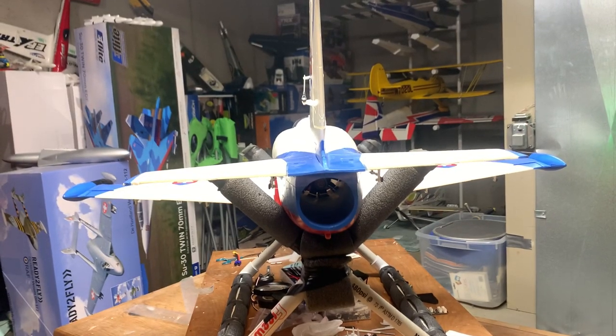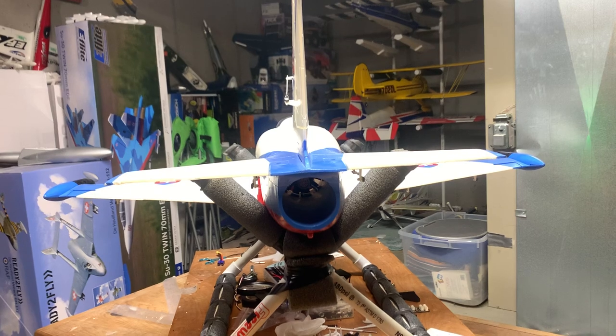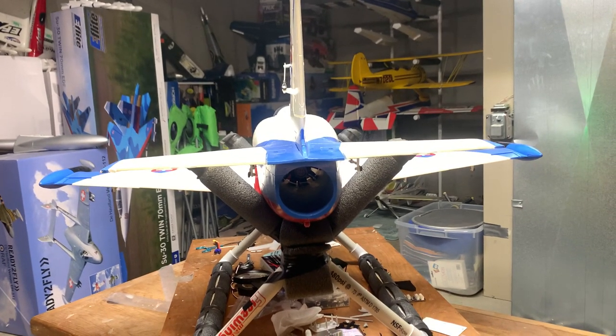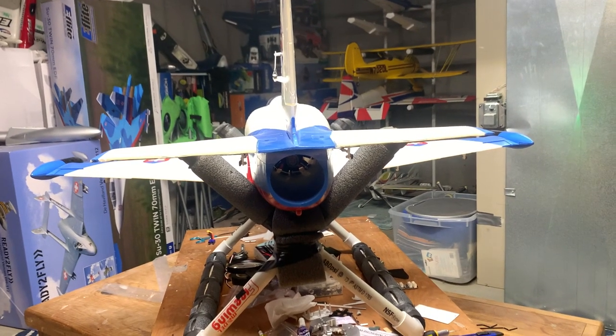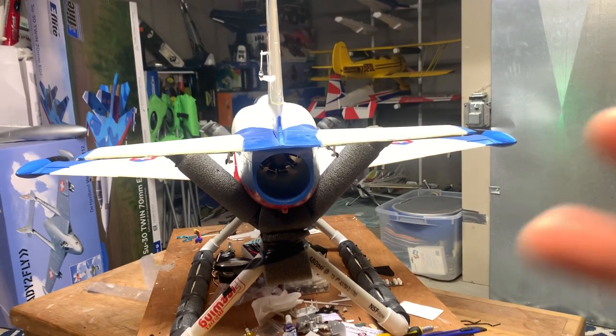Sorry, that was a little rough — having a hard time trying to hold the camera and the transmitter and keep the plane from flying off the stand. Anyway, there you go — Deuce's Wild signing out, peace.